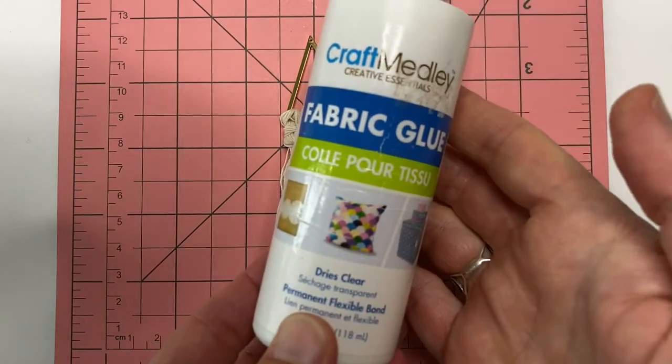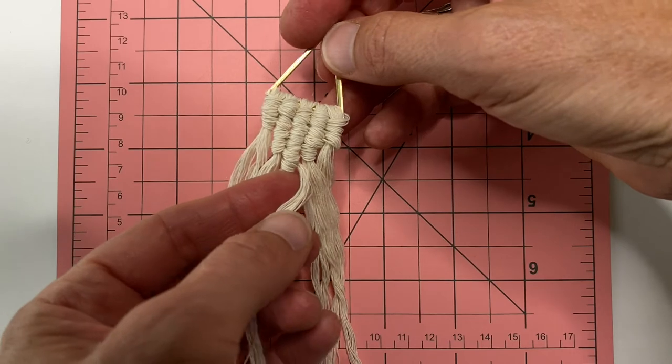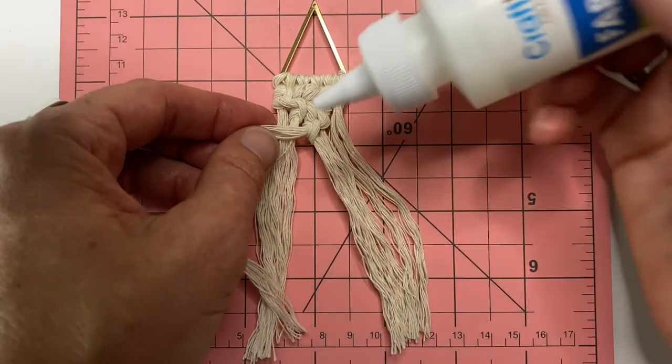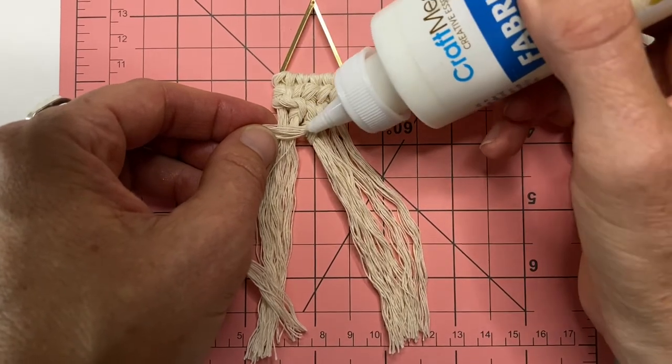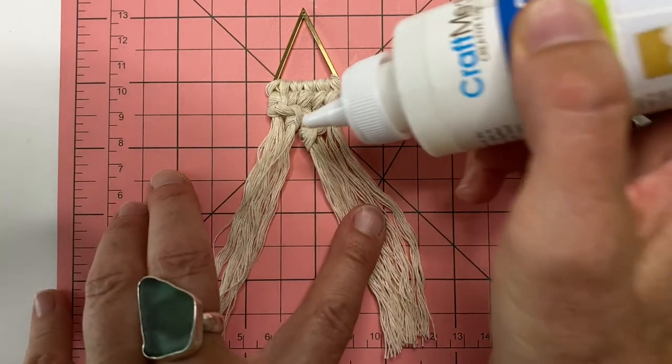I'm using fabric glue. Now the other cord that was doing the wrapping is this one, so we're also going to trim that one off. Turn it over — this is the one we're trimming. Put a little dab of glue, trim it nice and close, and then add another dab of glue.